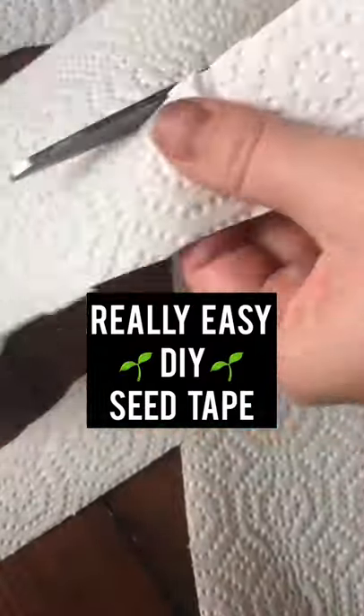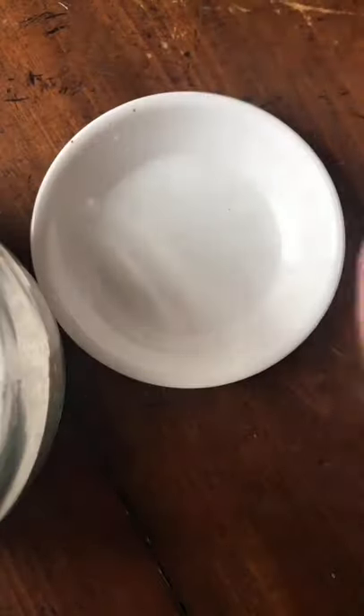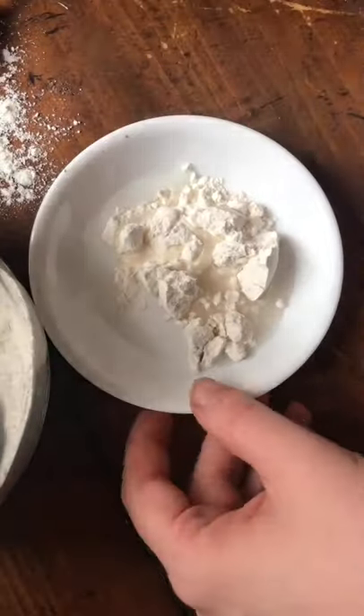One great thing you can be doing right now, any time you're in a downtime, is make your own DIY seed tape. This is great for carrots, leaf lettuces, and a lot of different things. You can pre-space everything. All you need is some flour, some water, and some cut-up paper towel or newspaper.